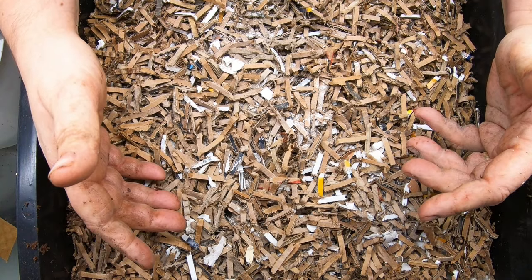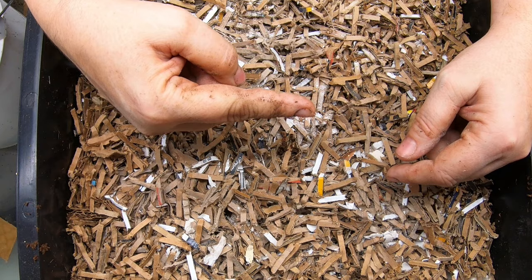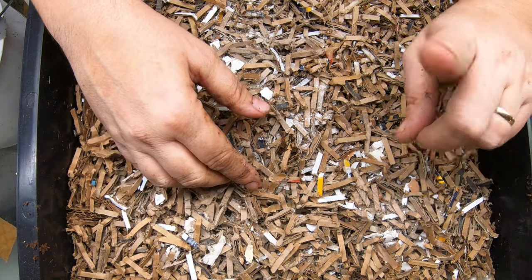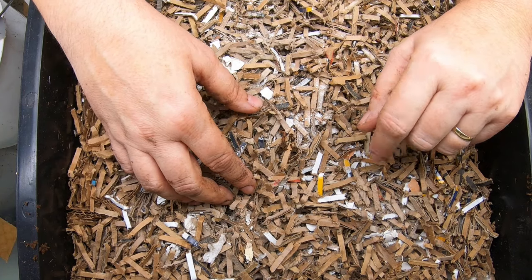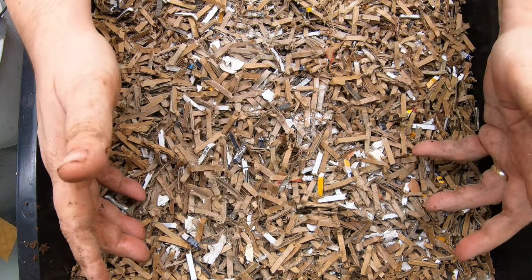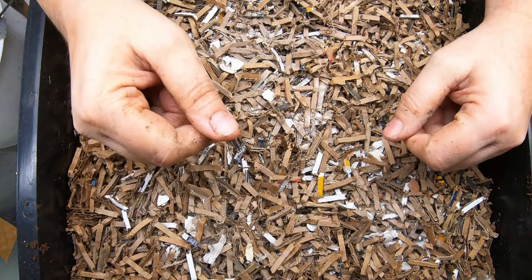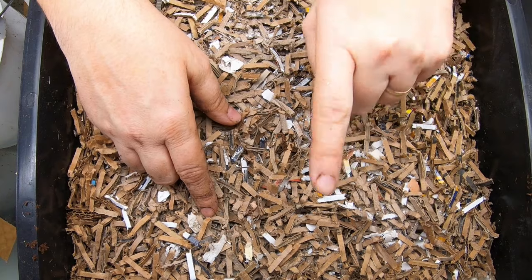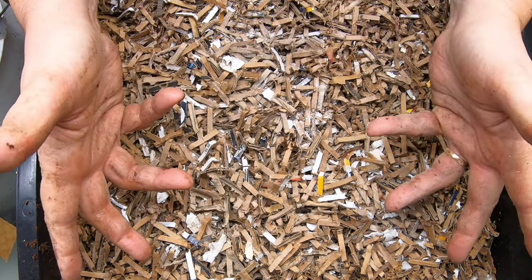That's it for the tower today. If you want to buy a tower like this, I will put it in the pinned comments below — it is an Amazon link that I do get a small commission from, but the price to you is still the same. If you want to see more of the tower, there is a playlist right over here, and if you're just interested in red wigglers in general, I have a playlist for that over there. Thanks for hanging out with me and my worms — have a good day!